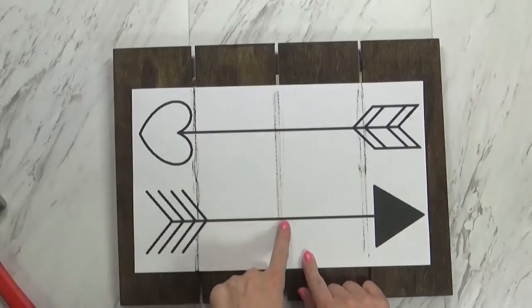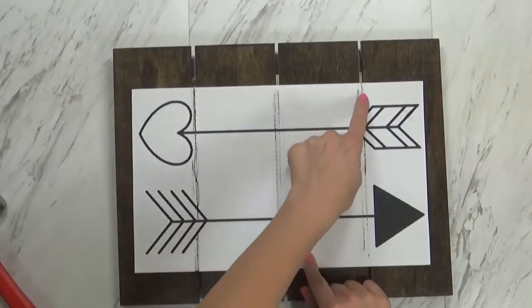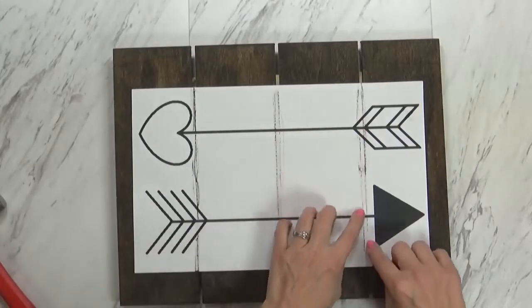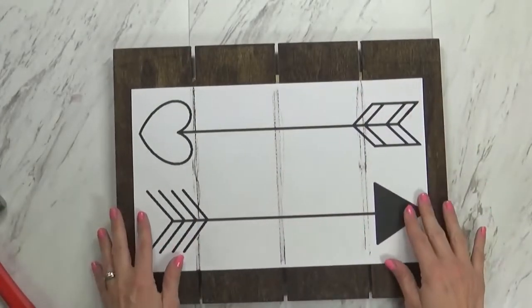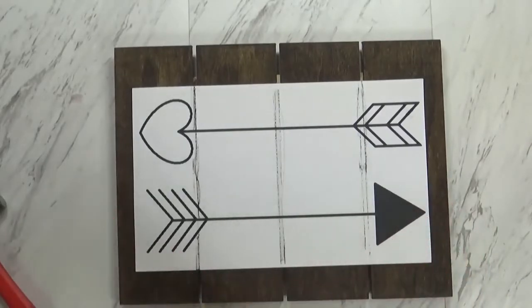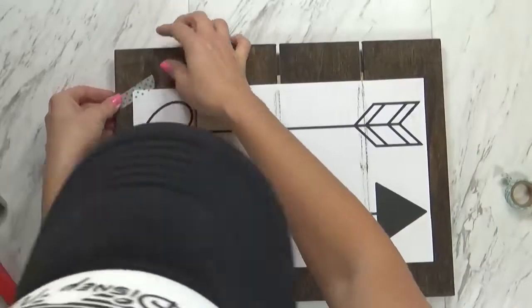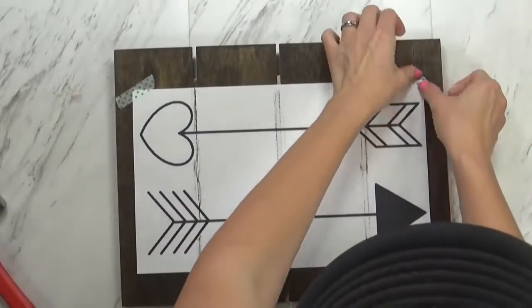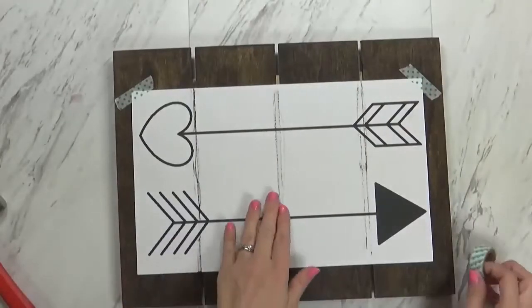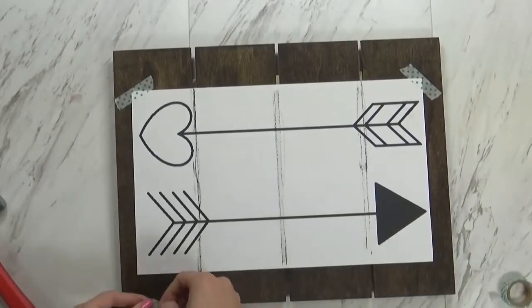Now my piece of wood was a little bit more challenging because of the open slats between the pieces. So I went ahead and drew some lines so that I would know where not to put my holes. But if you're using a solid piece of wood, you don't need to worry about that. Next, I'm going to secure my pattern with a little bit of washi tape. The washi tape is excellent because it's not going to damage the wood or stick too much — it's just going to keep our pattern in place while we're hammering our nails.